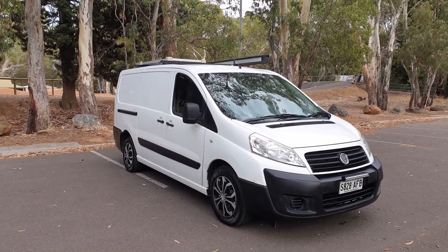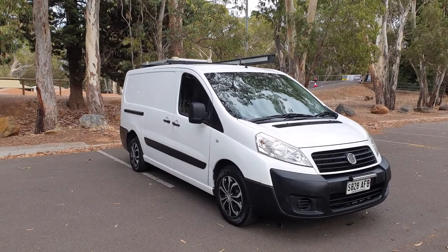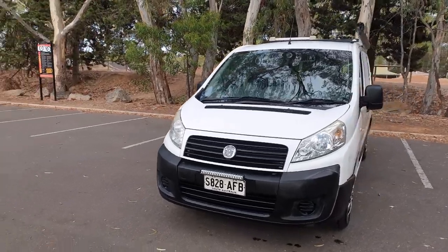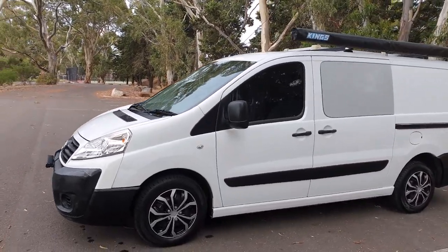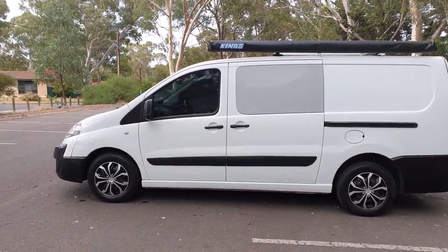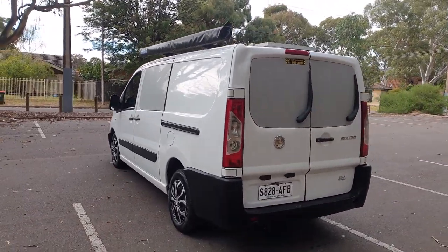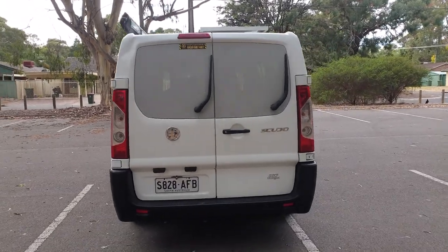Hi everyone, welcome back to another video. Today I'm going to do a walk around and a walk through my Fiat camper. It's a budget camper that I built and I'll walk you through it. It's a 2010 turbo diesel six-speed manual, and I've put quite a few accessories on it which I'll run through very shortly.